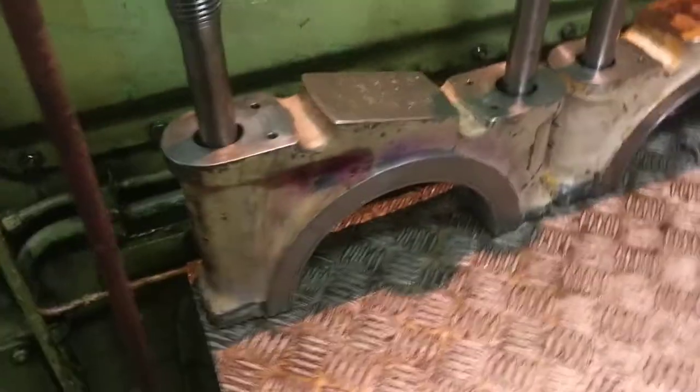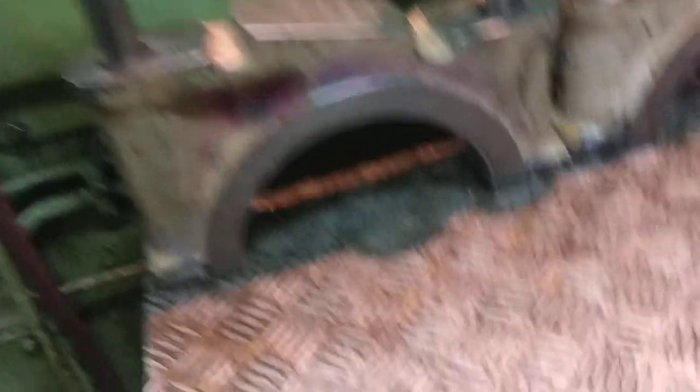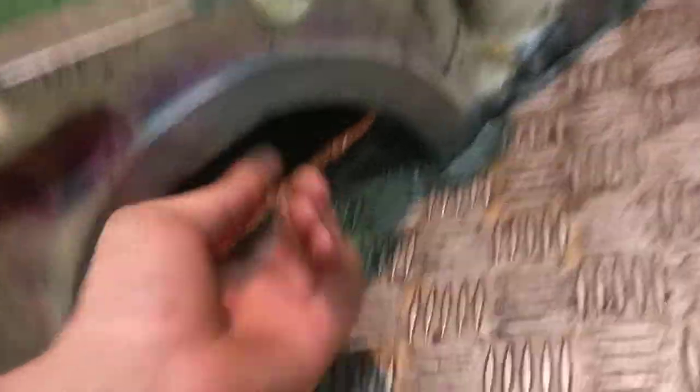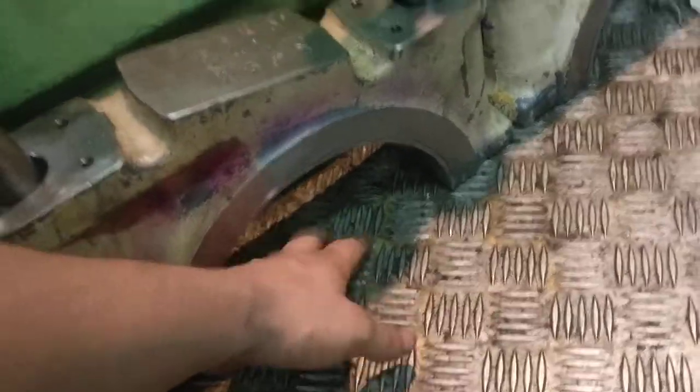You can see the bottom connecting rod bearing covers. Here is the bearing shell. Lubrication is from the bottom and travels up through the connecting rod, so the top one is closed.